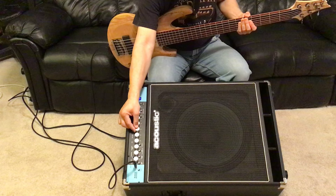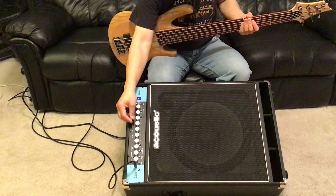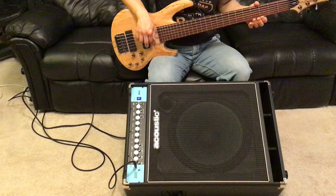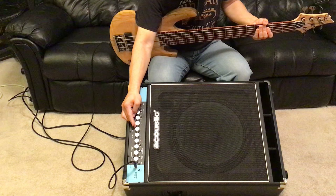Now I'm going to go to the mid. Right now the mid is at the neutral position. I'm going to cut the mid to about the 9 o'clock position. Now I'm going to cut the mid all the way. Then I'm going to bring it back to neutral — 12 o'clock position.